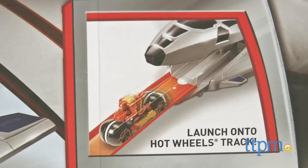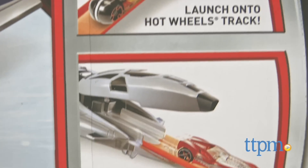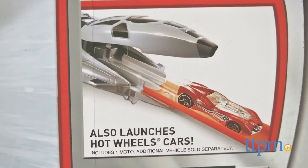Attach Hot Wheels track, sold separately, to the Quinjet to launch Iron Man onto a track set. Or use the Quinjet Moto Launcher to launch your Hot Wheels cars.